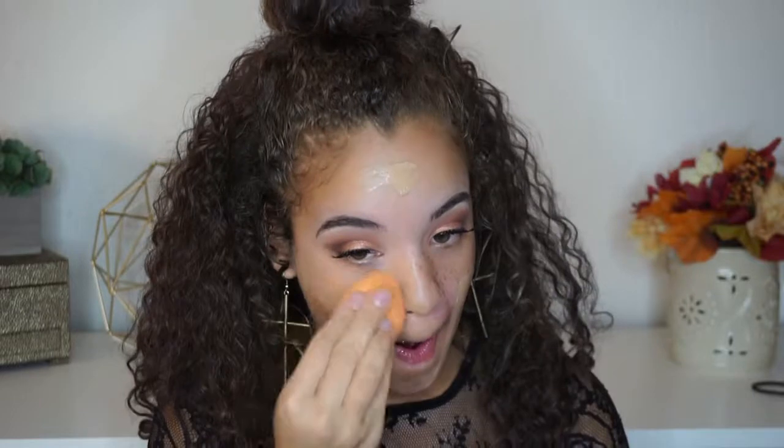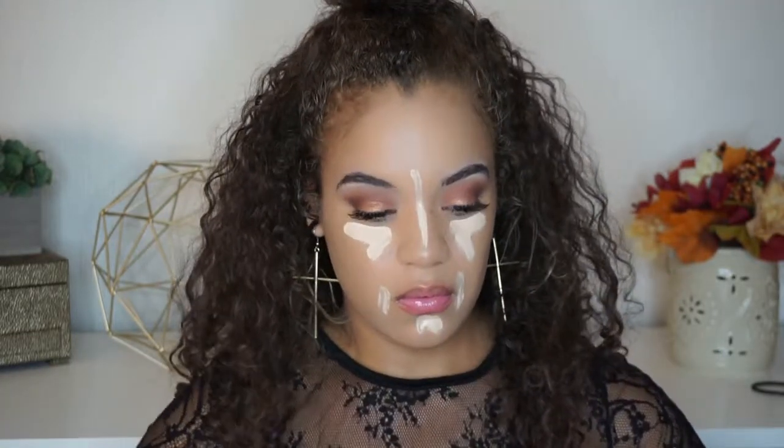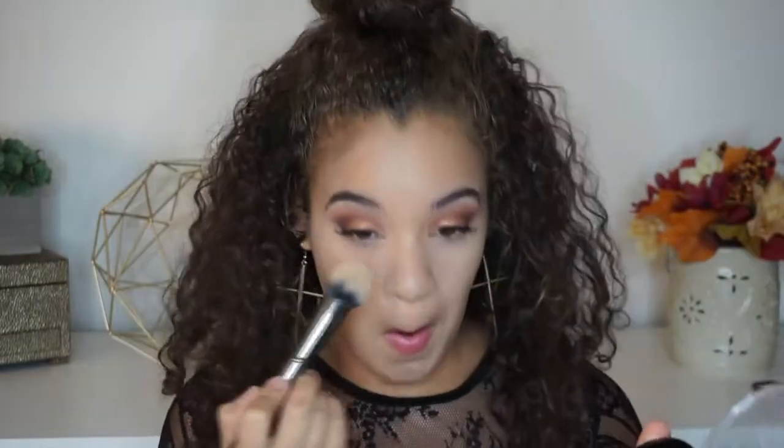I'm going to take the Too Faced Hangover Rx Primer to prime my face before foundation. For foundation today I'm using the EX1 InvisiWare foundation — I really love this foundation, I sometimes forget about it and come back to it. It's like a really clingy ex-boyfriend. For concealer I'm going to use the Tarte Shape Tape, which is a surprise to no one. I'm running that on my under eye area, down the bridge of my nose, and on my chin and lip area to brighten and even out my face. I'm blending all of that out with my Real Techniques sponge. Then I'm taking the Wet n' Wild Contour Palette — the beige shade — to set my concealer in place. Set it and forget it, especially if you're oily like me. Major key.